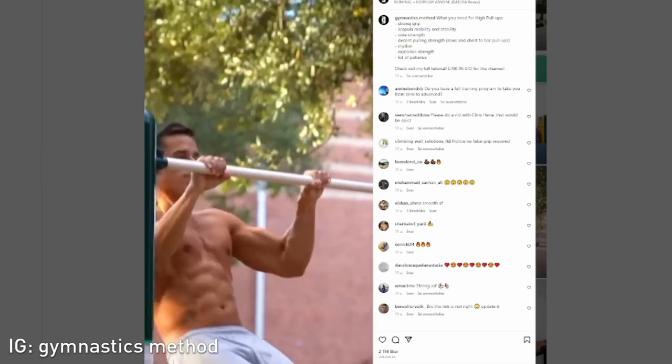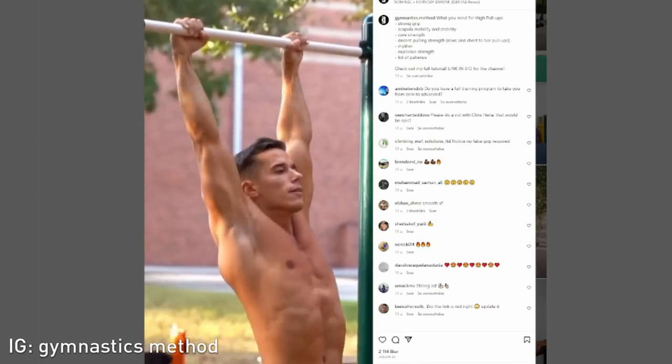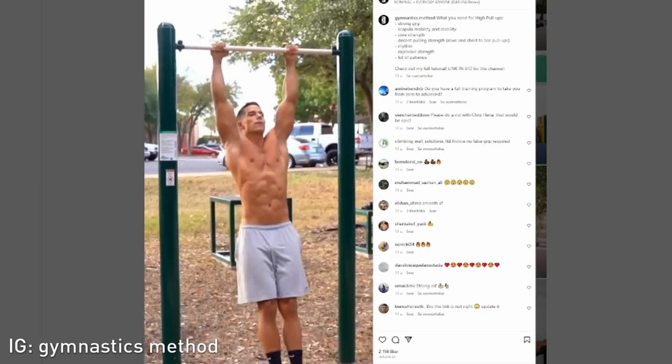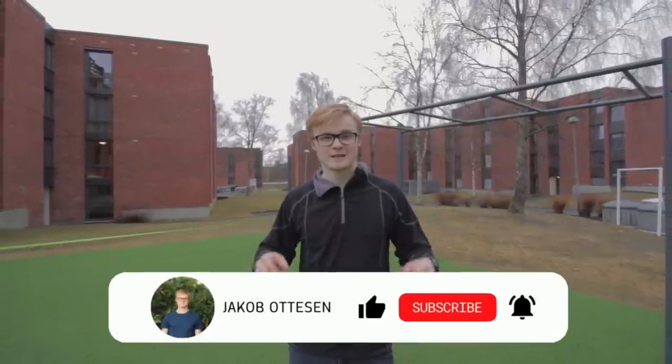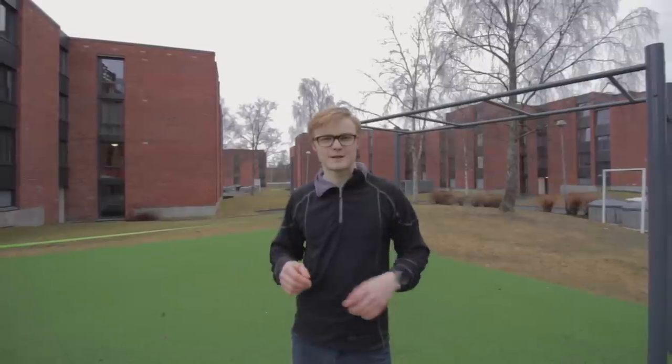Some of these guys are absolutely crazy, doing pull-ups to below their waistline, which looks absolutely awesome. And if you're anything like me, you wonder how do these people actually pull it off? Well, after having experienced quite a few improvements with my own high pull-up, I figured I'd share the exercises that I've used and discuss their effectiveness in a training program. So let's get started.